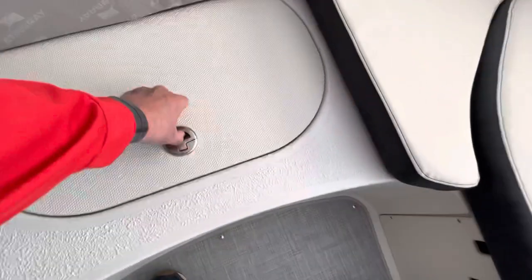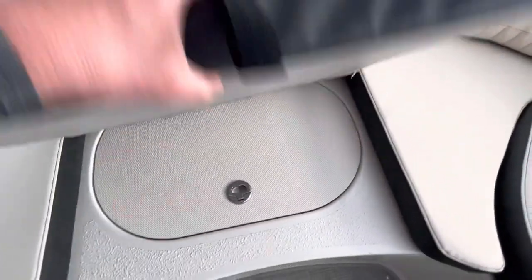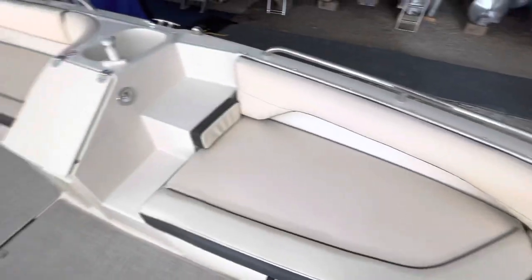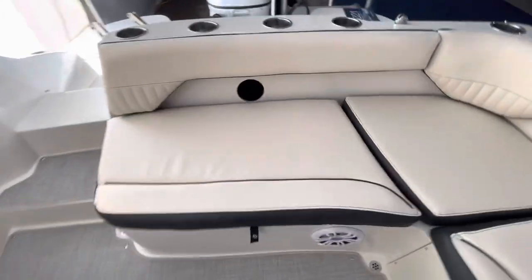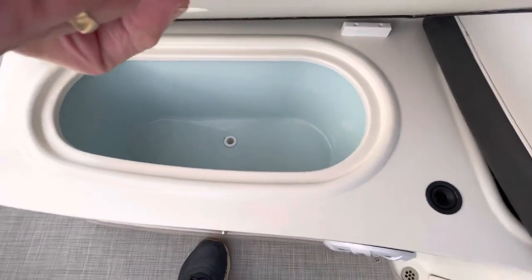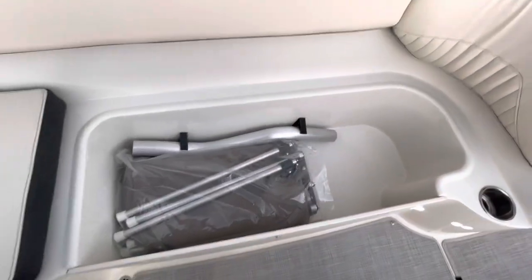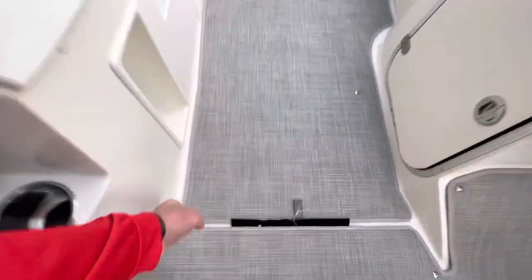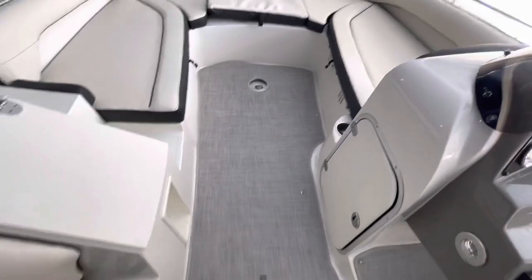This cushion comes out, and in the bow of the boat you've got a built-in drainable cooler. There's snap and weave flooring, another built-in cooler, and an additional storage area where your cable base goes.